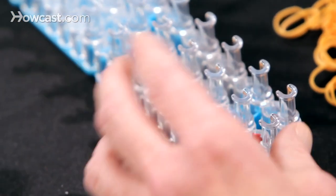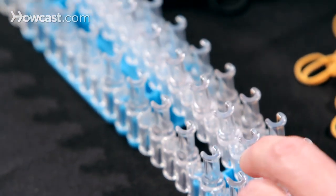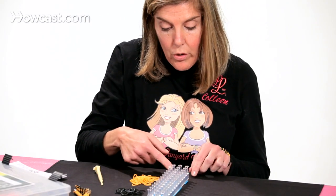The first thing we need to do before we start the stitch is to square off the loom. Remove the center pins and move them up one notch so that the bottoms are squared off.